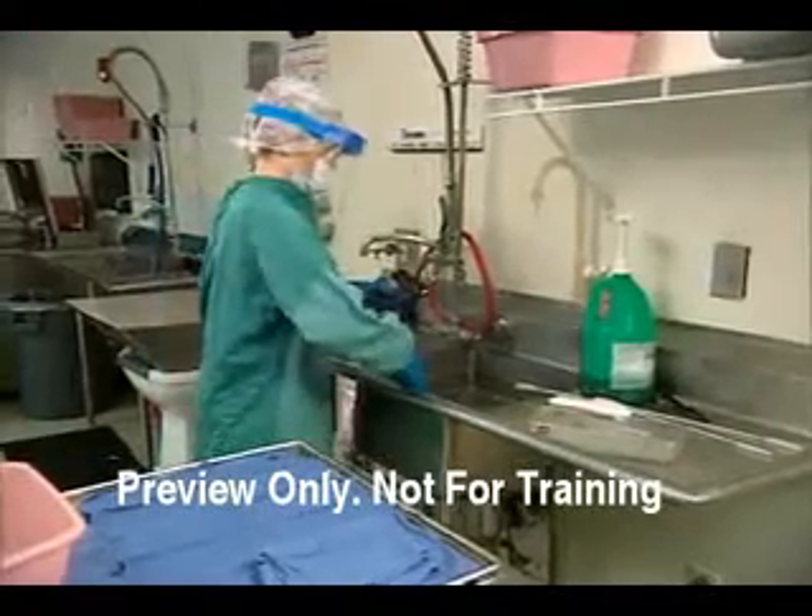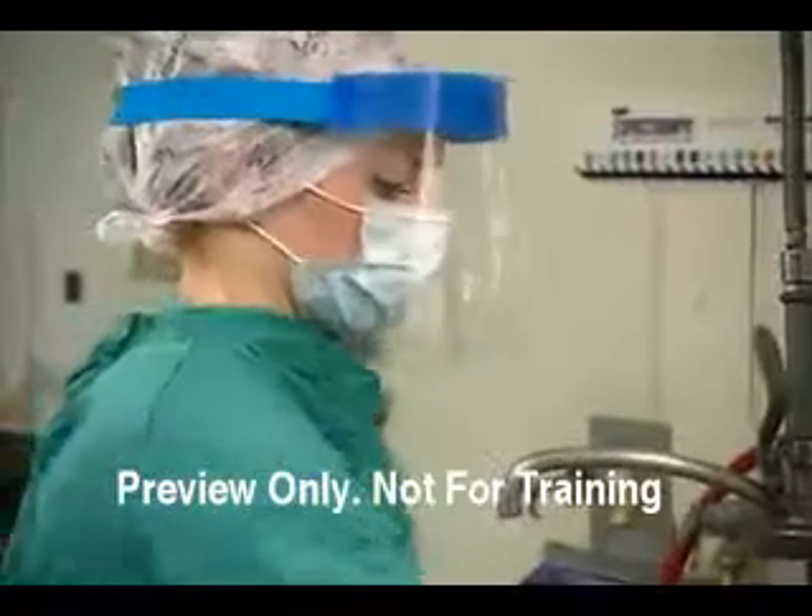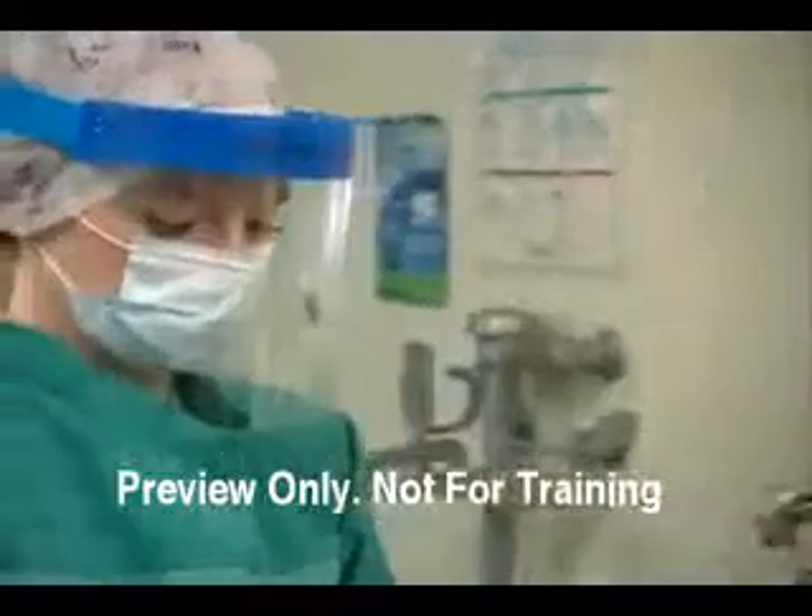Always begin by wearing the appropriate personal protective equipment, such as a mask, eye protection, gown, and gloves.